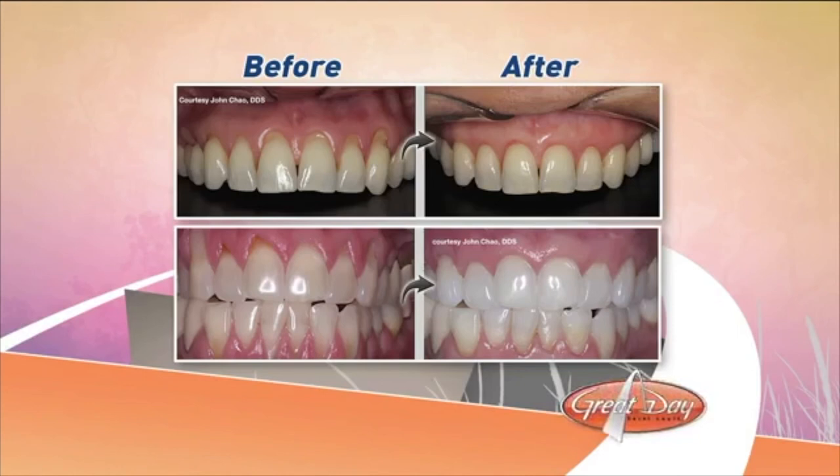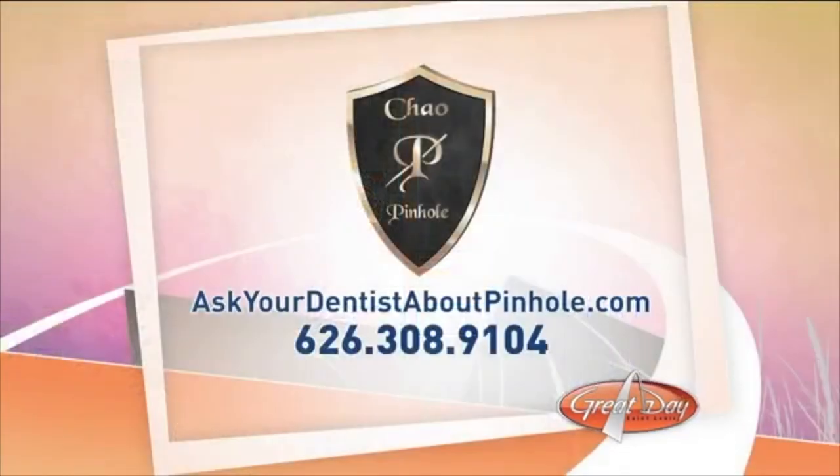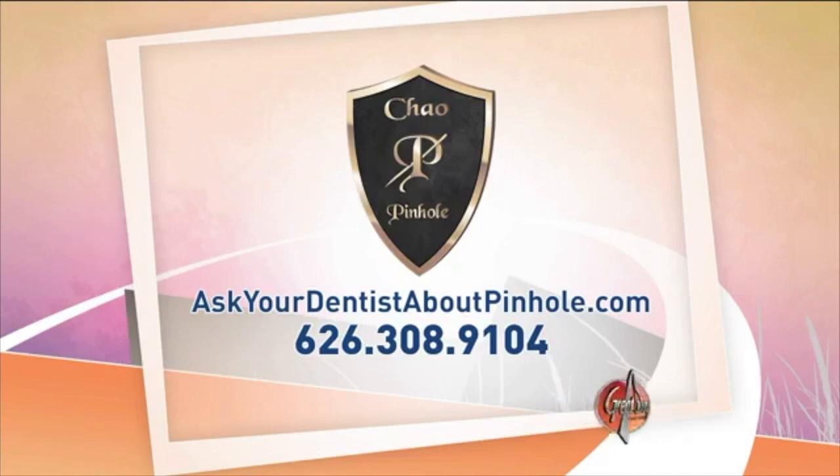Thank you for sharing that, Dr. Snitzer. For more information, check out the website AskYourDentistAboutPinhole.com, or call 626-308-9104.